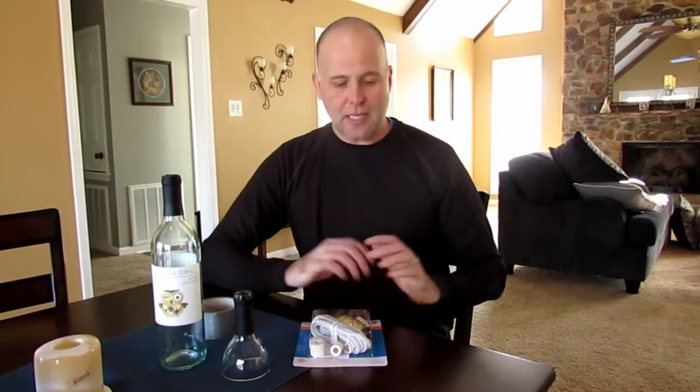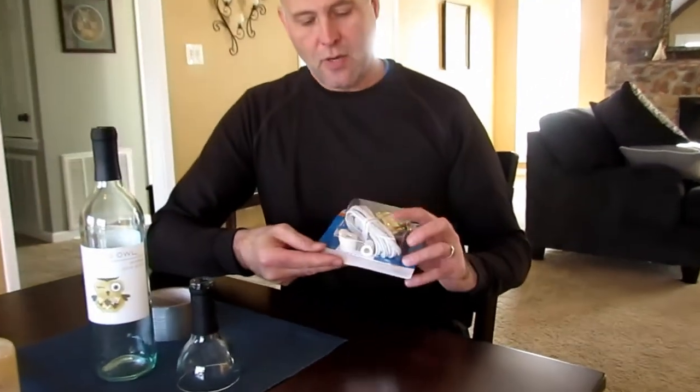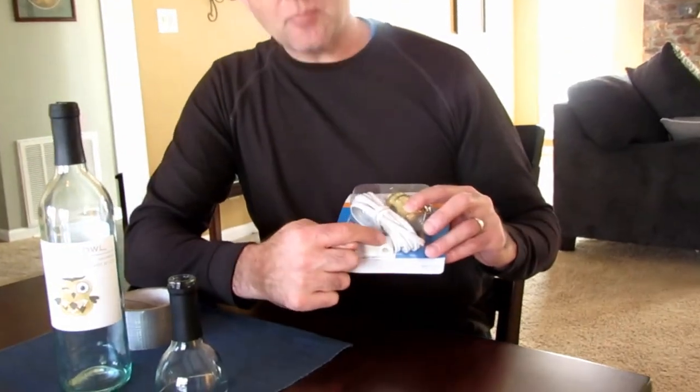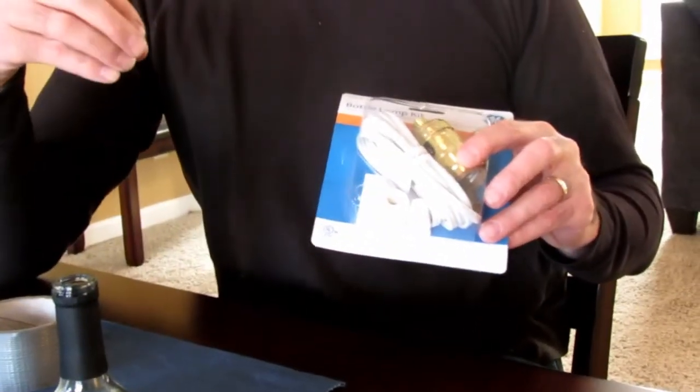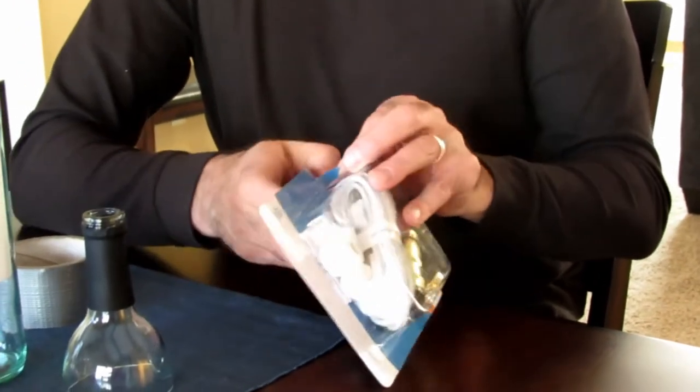Hi, this is Nick from Bottle-Lamp.com. Today I wanted to do a really quick demonstration — we get a lot of questions about the bottle lamp kits, and one of the recurring ones is about these three little white stoppers that you use in the neck of the bottle.